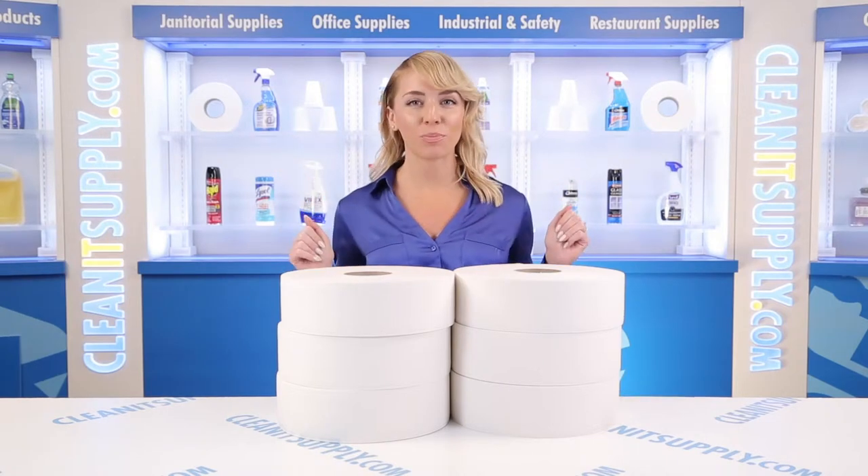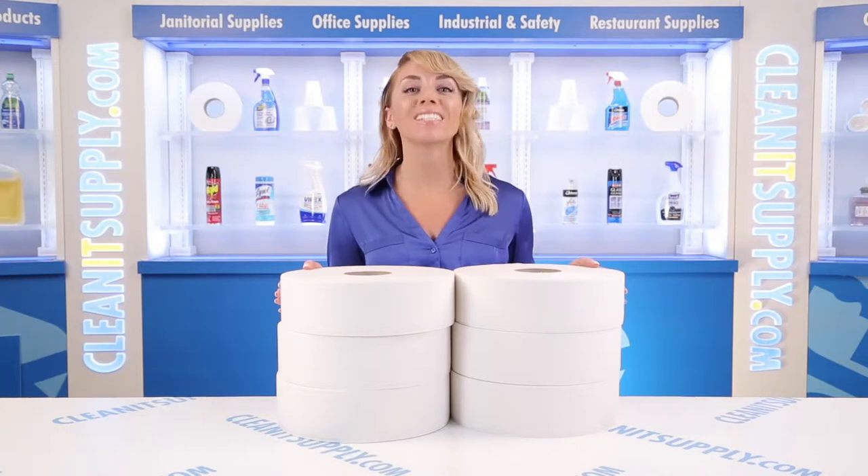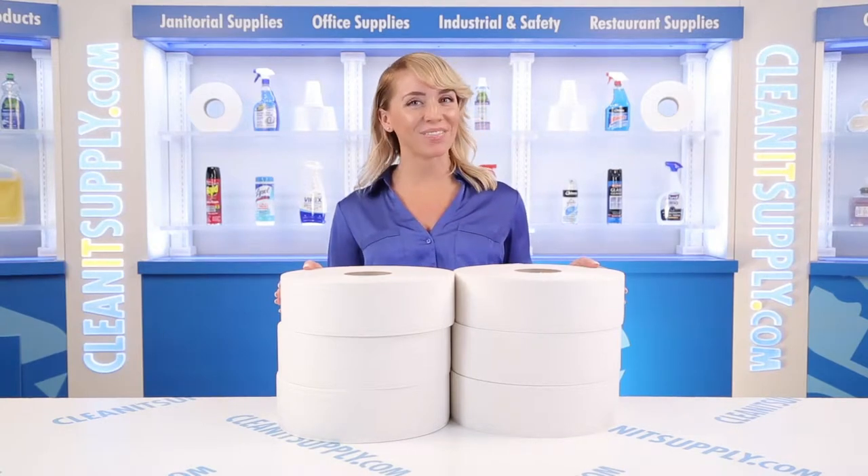Hi there, you're watching CleanIt TV with me, Alisha Marie, and this is the TORQ Jumbo 2-Ply Bath Tissue in White, 6 Rolls Per Carton, Detail Product Breakdown, available at CleanItSupply.com.